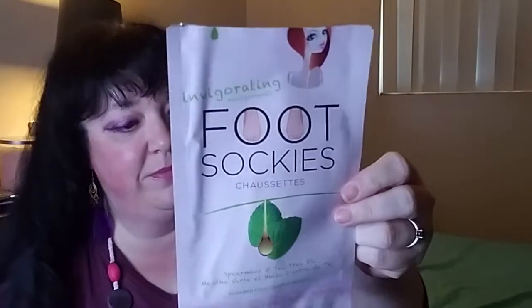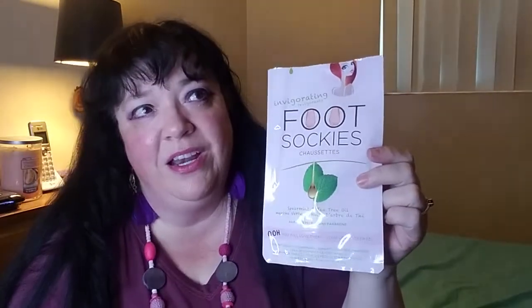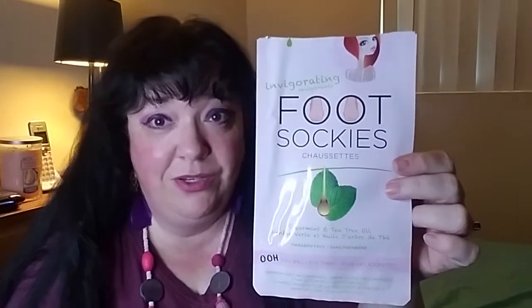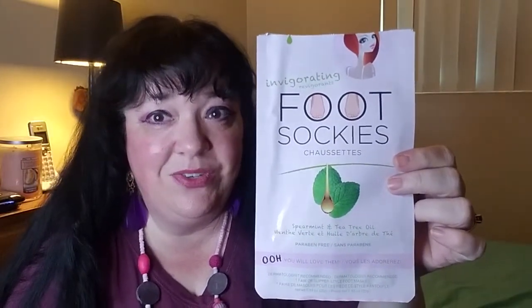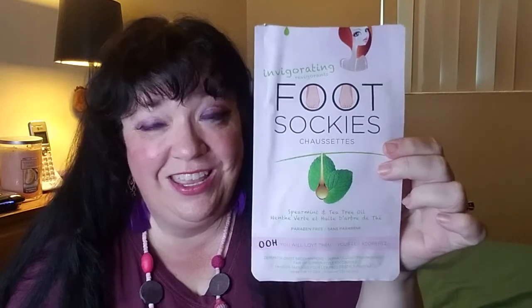Now come the flat goods. We have Invigorating Foot Sockies by My Spa Life in spearmint and tea tree oil. I love these things — I could use them once a week and be completely happy. I think I got a three-pack off Amazon, and I highly recommend them. They make your feet so soft. But be very careful walking around your home with these on, because there is enough serum in there to make it slippery. They're very fun and they smell nice too.